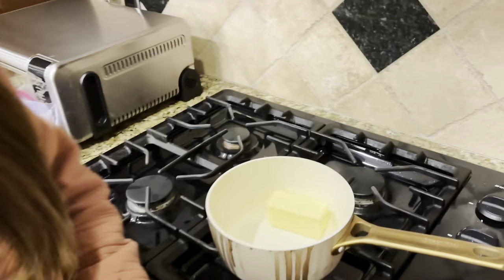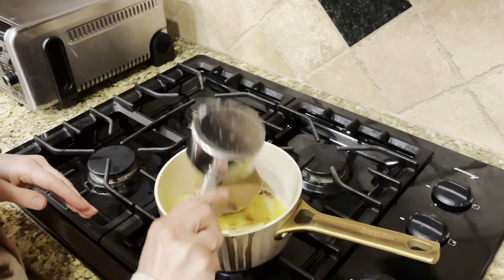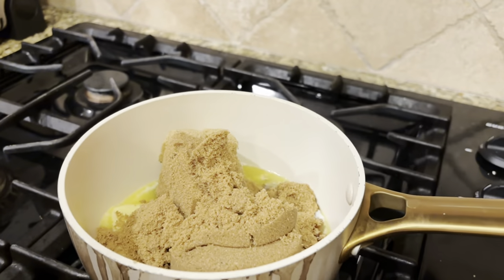I haven't even taken it out from my coat — I just came in and just got started on this business. You're supposed to pack it, but I'm not, so let's have to.